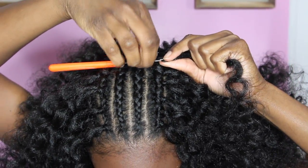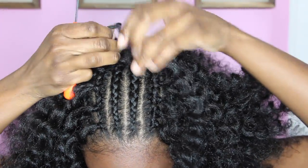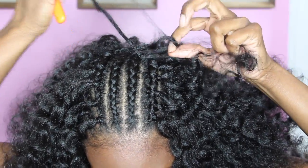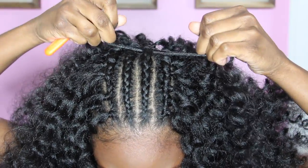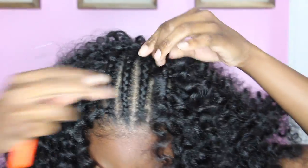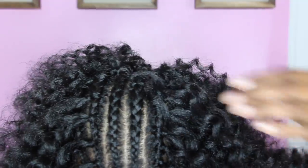When I got to the middle of my hair, I did the knotless method — you're only going to put half of the hair and knot it. This way you won't be able to see the knot; it won't be visible, so it'll look more natural.